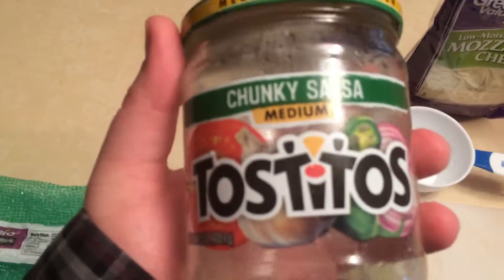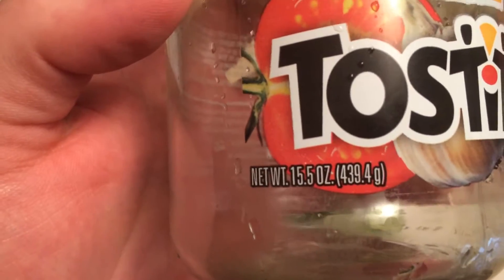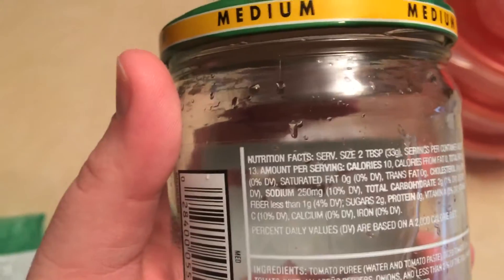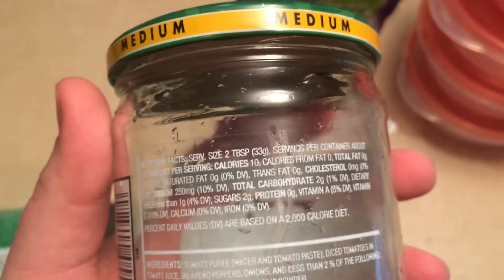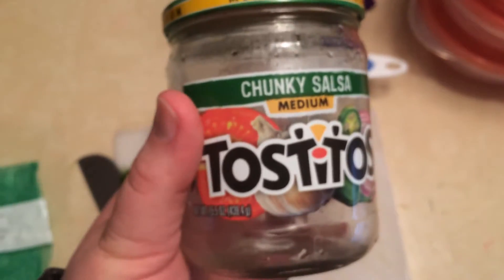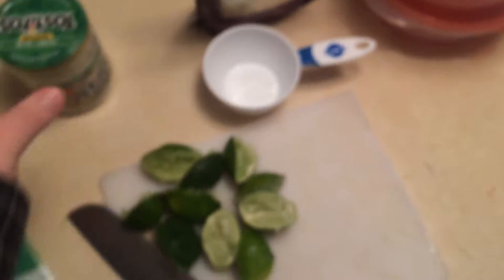I used the entire jar of this Tostitos chunky salsa, medium, which is 15.5 ounces — just slightly short of the two cups called for. It's got 13 servings and two carbs per serving, so there's 26 carbs in the whole jar. Since we're making four meals out of this, 26 divided by four is six and a half grams of carbs from the salsa.